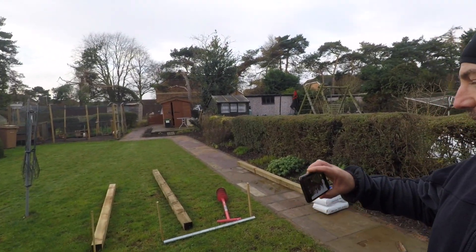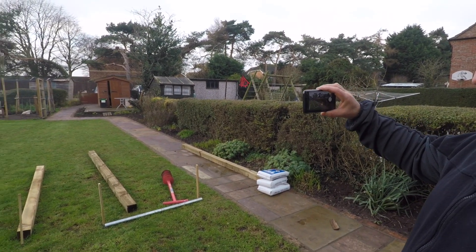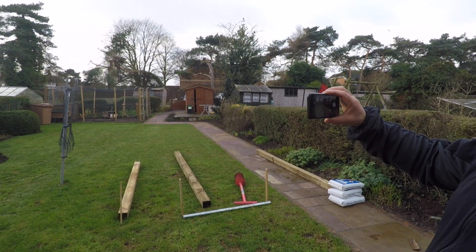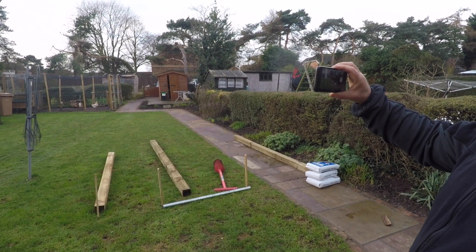So today I am starting a backyard gymnasium. I'm making a chin-up bar and a dip station with a low row bar. I've got to dig three holes and connect the bars to it. I'm going to put this on a time-lapse so you can see what I get up to. Hopefully you'll find this fun — wish me luck!